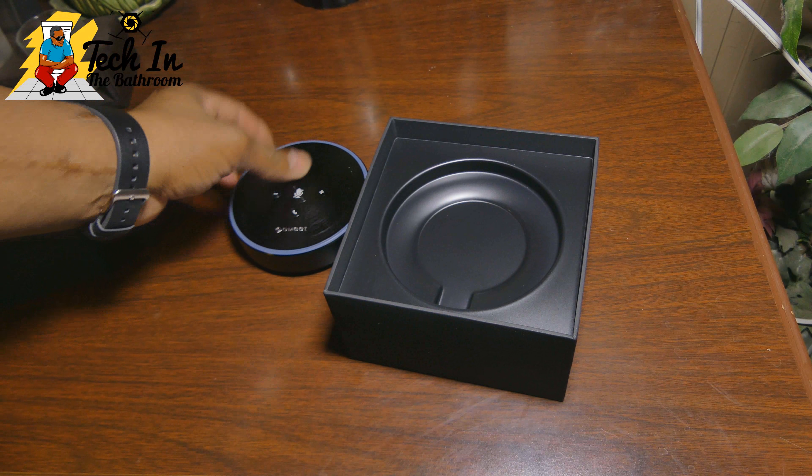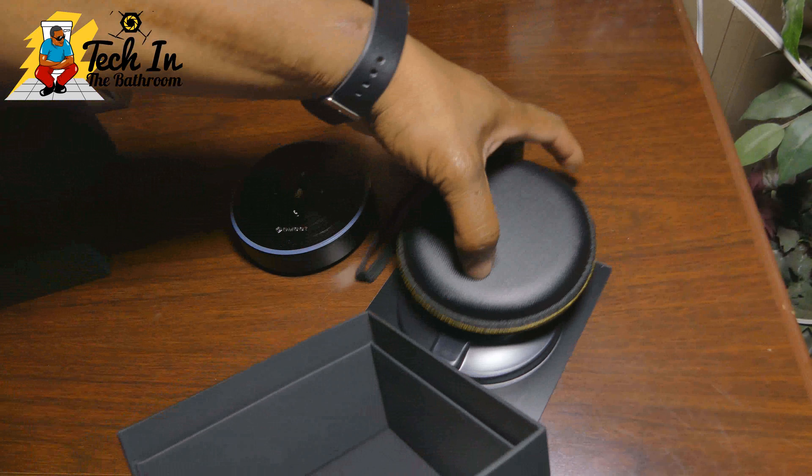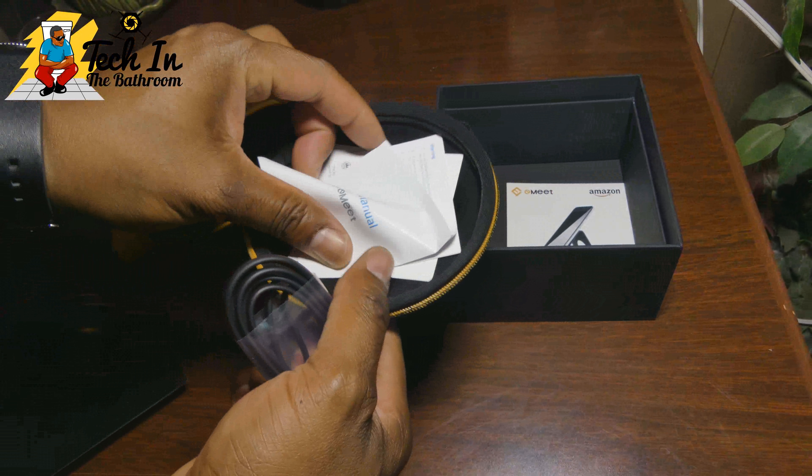Alright guys, we want to have a look at the e-MEAT, which is a wireless conference speaker. This speaker is awesome — it's good for business, so if you have a couple of people in the room and need to get some other folks on the line, you go ahead and use this speaker. It feels very premium in your hand, but it looks like another device — I can't help it, it looks like an Echo Dot to me. In the back you have the power button.